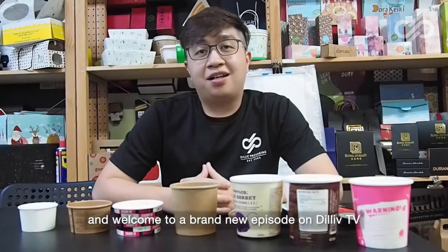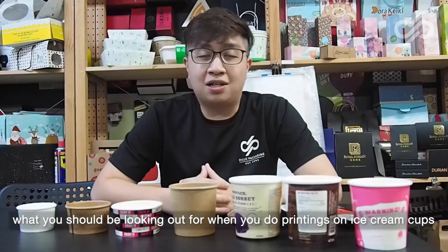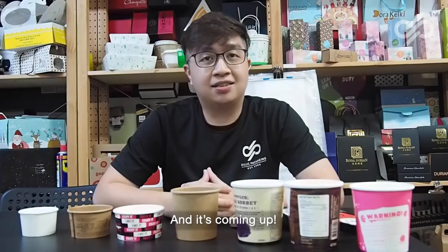Hello everyone and welcome to a brand new episode on Dillink TV. Today we're going to talk about what you should be looking out for when you print things on ice cream cups.